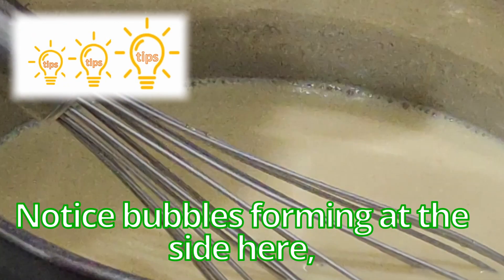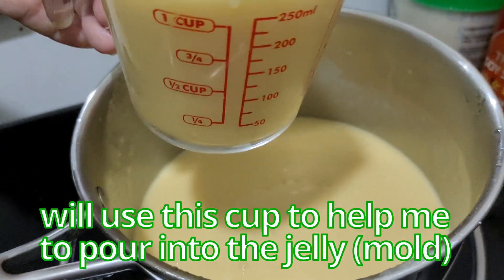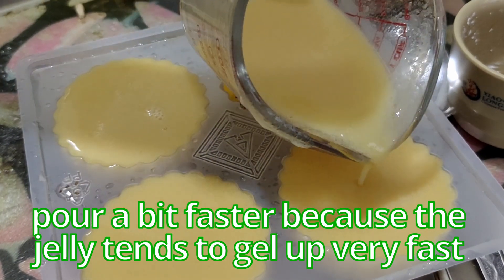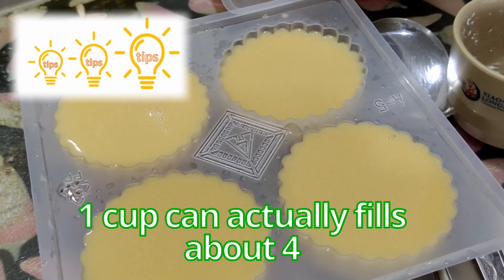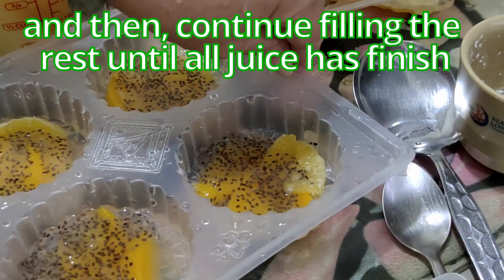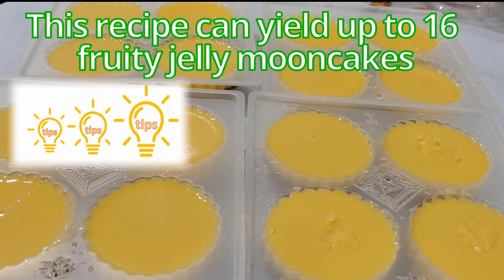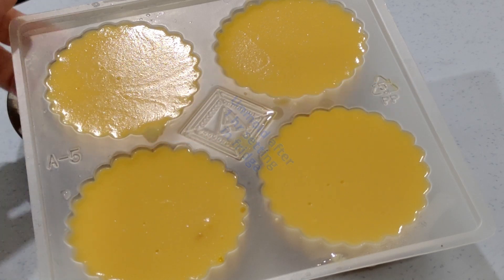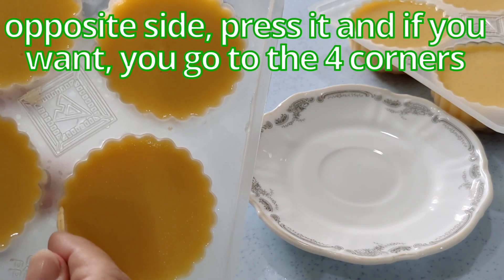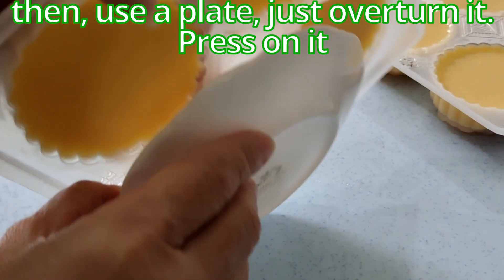This is when you take it off. Use a cup to help pour into the jelly molds a bit faster because the jelly tends to gel very fast. Fill it to the brim — one cup can fill about four molds. If you have bubbles, break them up slowly, shift them away, and continue filling the rest until all the juice is finished. This recipe can yield up to 16 fruity jelly moon cakes. Leave them to set in the fridge for about an hour, then unmold using a skewer — press on one side, then the opposite side, go to the four corners, then use a plate to overturn it.